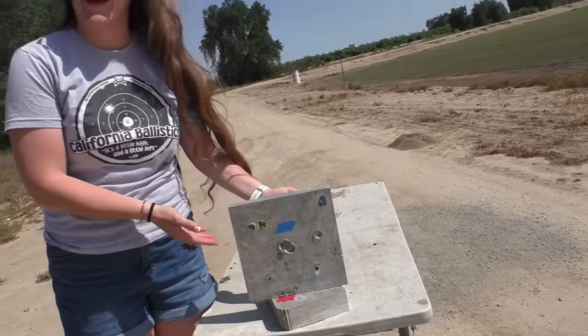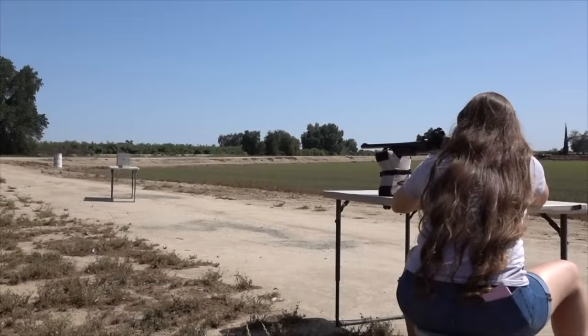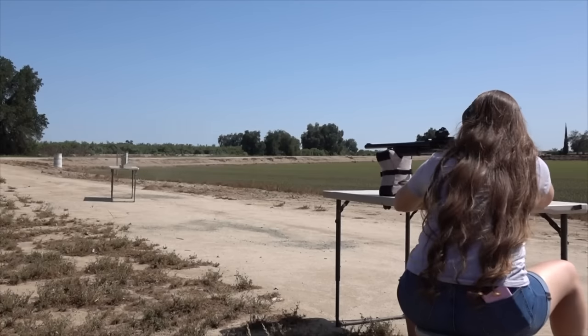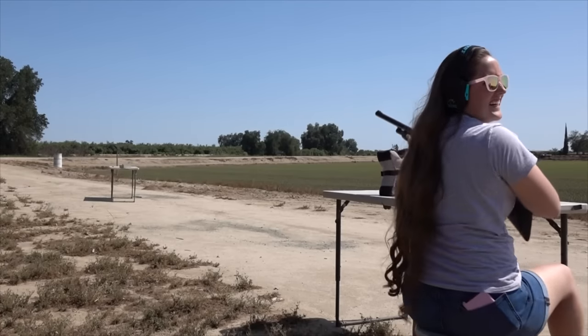Now we are going to shoot this aluminum plate — very British of you. See what happens right there. That was so cool, that was loud.